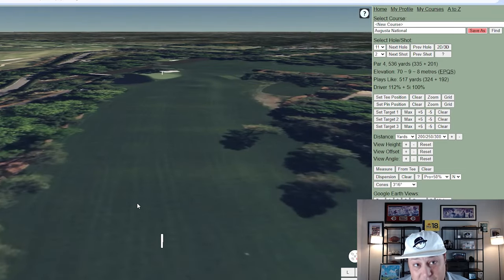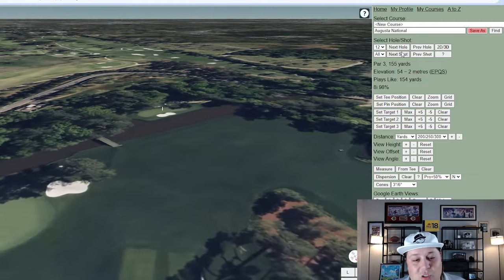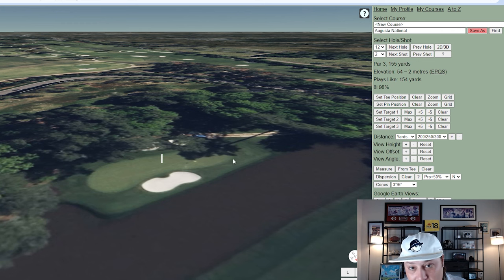Hole 11 is 536 yards — long and demanding with water to the left. All the around-the-green shots to the right side are pretty difficult. Hole 12 is the infamous hole where a lot of blow-ups happen on Sunday. It's only 155 yards on paper, but look at how narrow and shallow the green is — everything runs off into the water, and the flowers over the green can lead to lost balls. It is just an absolutely devilish par three.